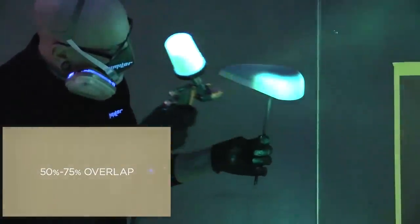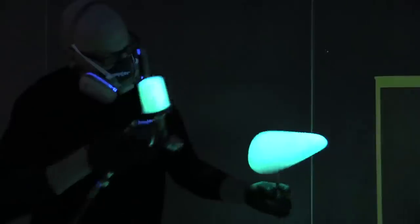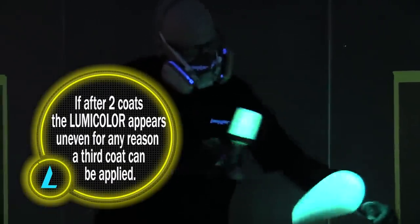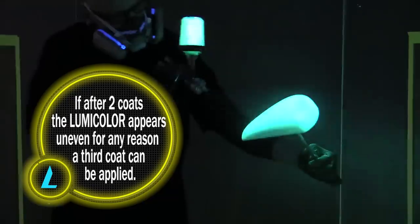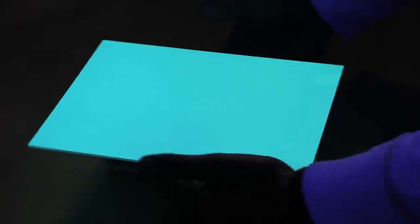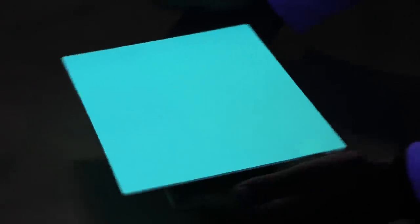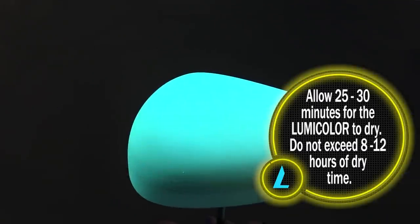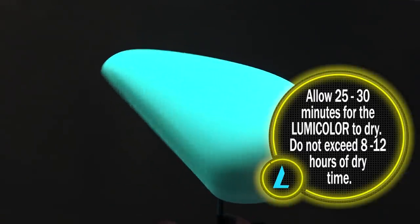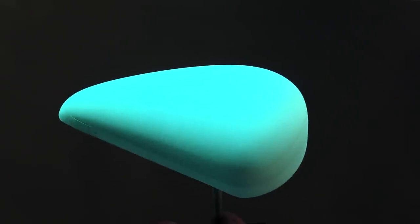Criss-cross each coat and on your speed tank use constant motion to ensure even and thorough coverage. If, after two coats, the Lumicolor appears uneven for any reason, a third coat can be applied to even out the coverage. Once the Lumicolor glows evenly under the black lights, allow your object to dry for a minimum of 25-30 minutes before moving to the next material application. Do not exceed 8-12 hours of dry time.